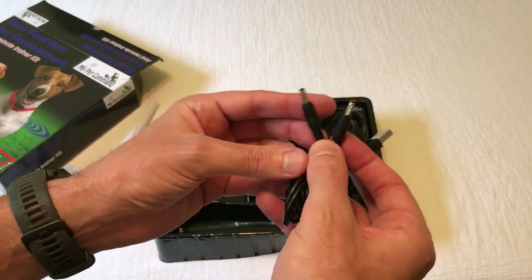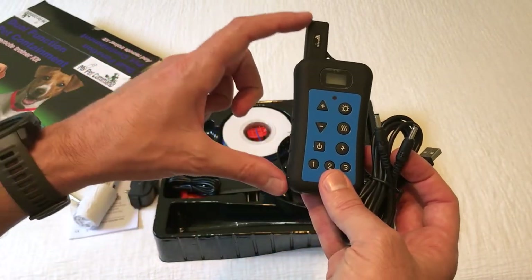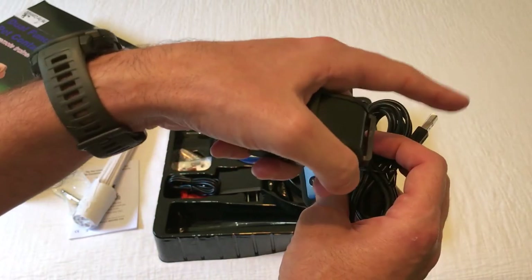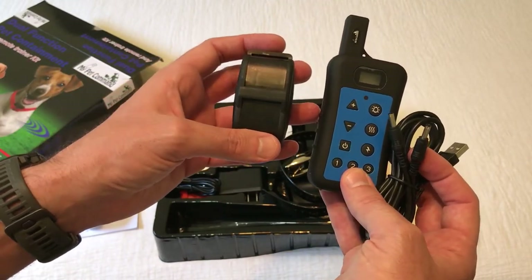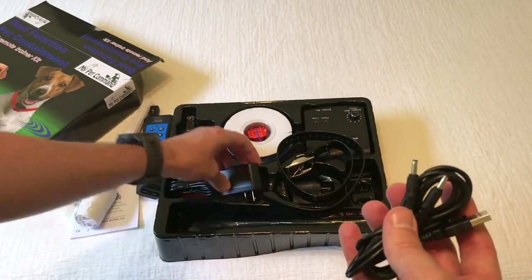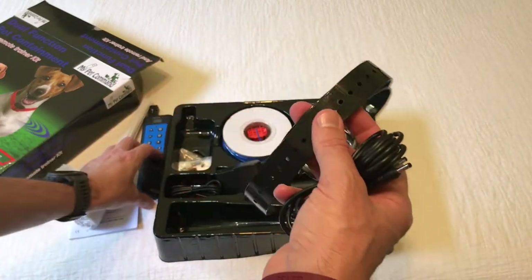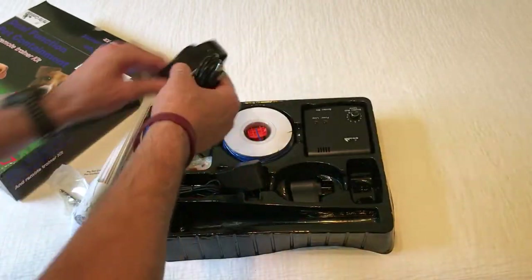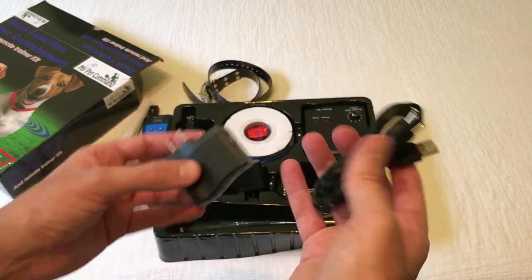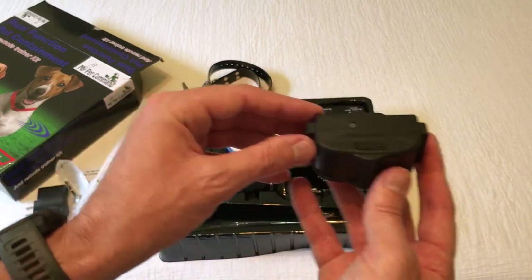Here's a USB charging cord — you'll notice this cord has two prongs on it. It's a dual charger because it charges both the remote control for the collar and the collar itself, so you don't have to plug them in separately. You can plug in just this one charge cord and charge them both at the same time. Here's also the wall outlet that you can use with the USB charger, or you can just plug it into a computer, whatever works best for you.